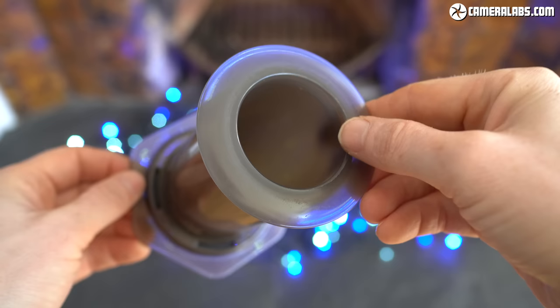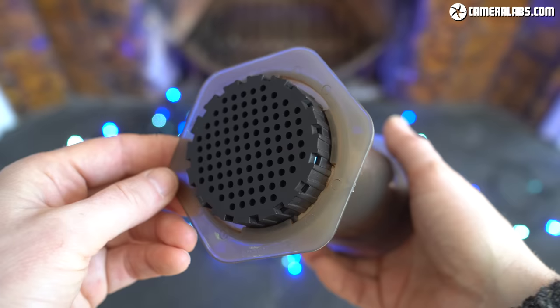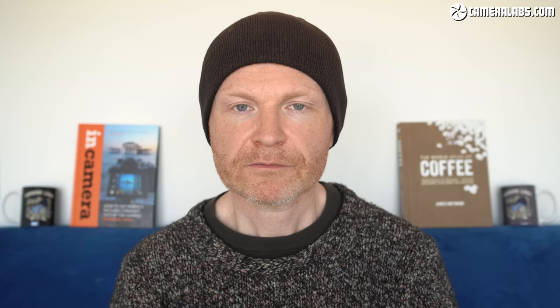My favorite coffee maker isn't an expensive espresso or trendy capsule machine. Pretty much all the coffee I drink outside of cafes is brewed using a simple, compact, human-powered brewer that costs only £30 or dollars. It's the Aeropress. It can be used indoors or out, and in this video I'll share all the tips and tricks I've learned from using one for over the best part of 10 years.